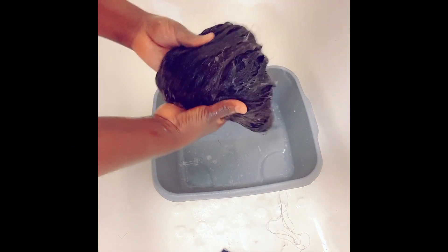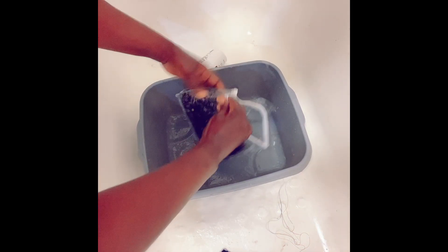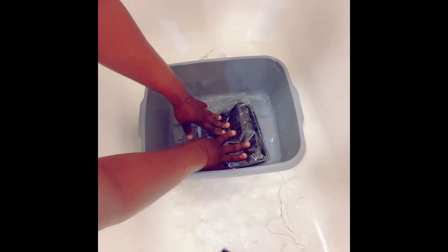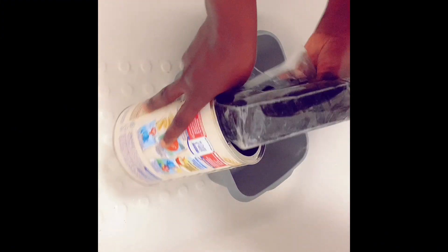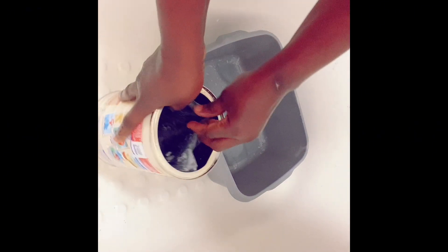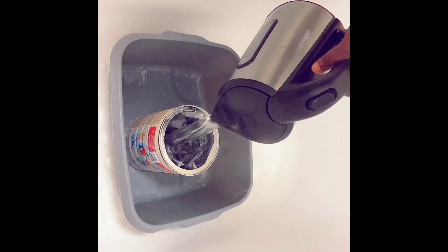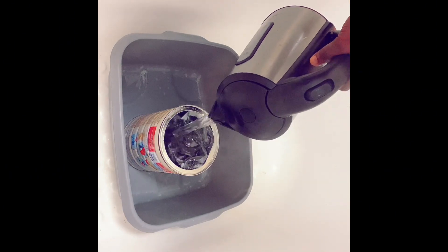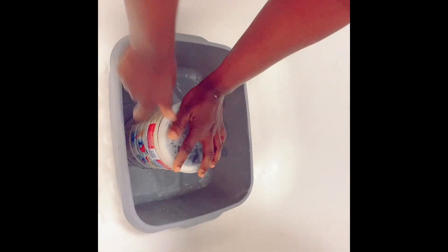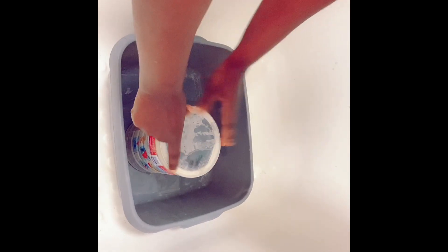Once I'm okay with the amount, I put it into a plastic bag and lock it. After locking, I put it into a baby food cup and pour in hot water — you can see how hot the water is. I cover it and leave it to sit for 45 minutes before bringing it out and rinsing it off with water.